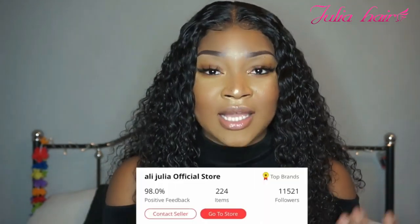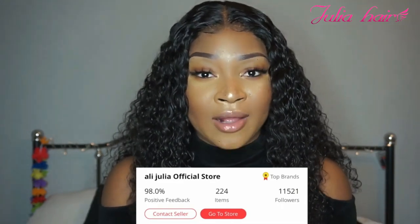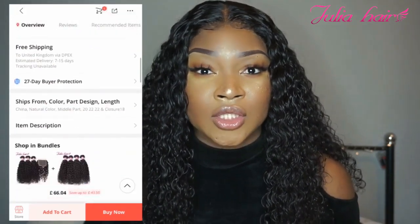I do love this hair that I've gotten from them so far. This is their Malaysian curly hair — it's just called Malaysian curly, so I can't say it's deep wave. Their store rating is 98.0% positive feedback and it says their store is one of the top brands, which is really good. I always tell you guys to have a look at the store rating before you purchase so you know the quality and customer service will be good. This hair itself has 4.8 star ratings and it's got over 400 orders.